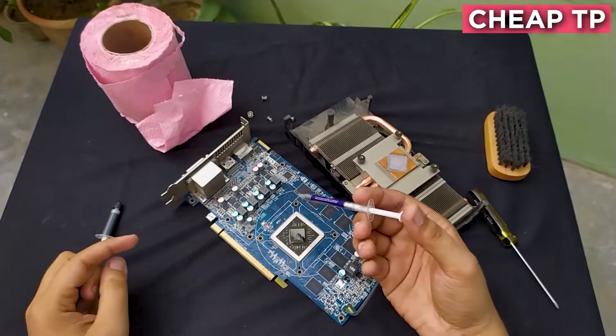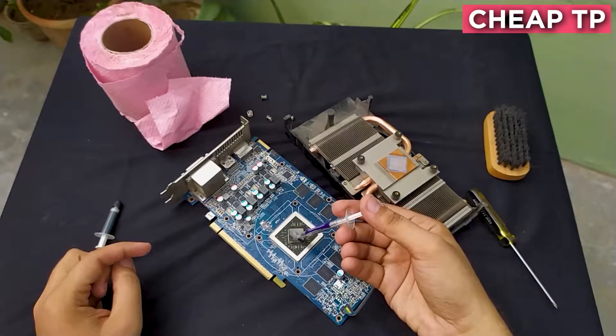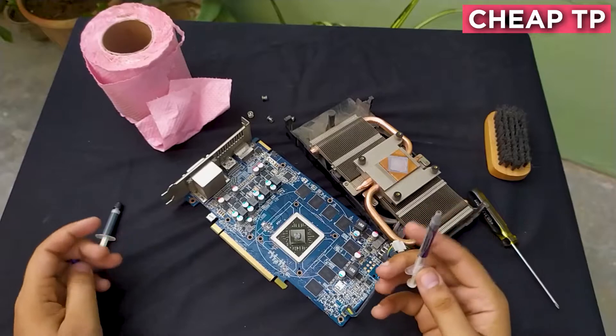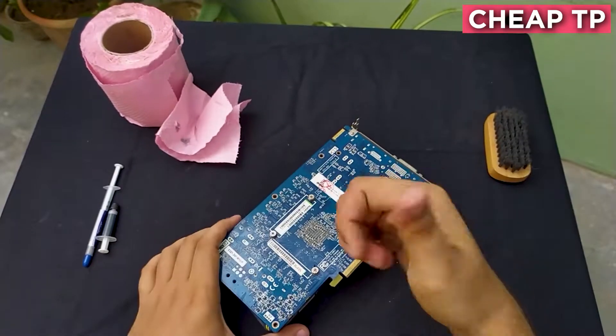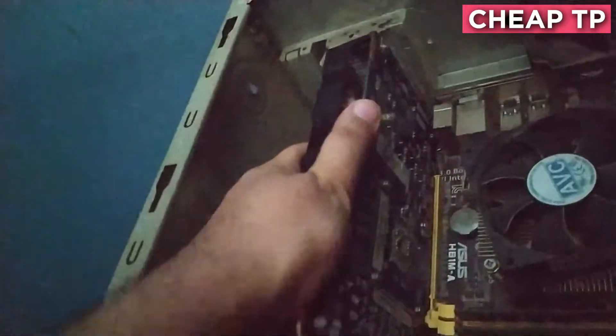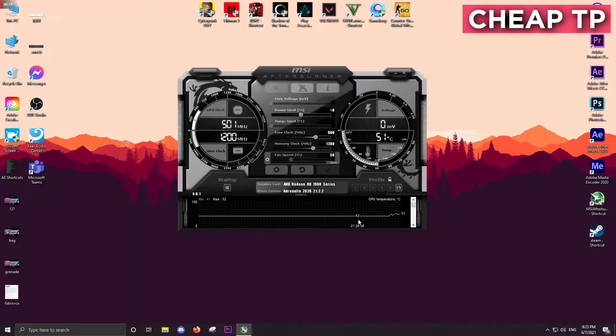Let's go with the cheap one first. Our graphics card is installed, let's play Shadow of the Tomb Raider and record some temperatures.